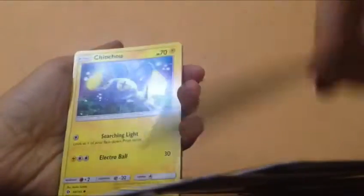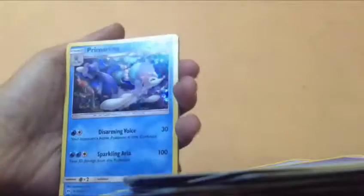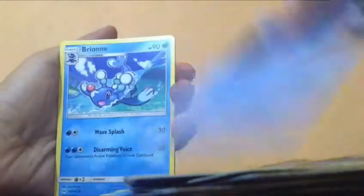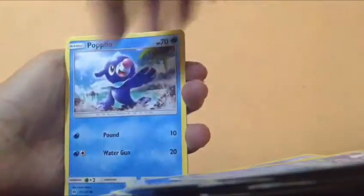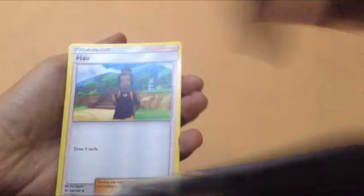Espurr, water energy, Reversal, Jigglypuff, Corsola, Corsola, lightning energy, Potion, Lanturn, lightning energy, Chinchow, water energy, Glassallow. Primarily real, Popcorn, Lileo, water energy, Meowth, Lileo, lightning energy, water energy, and how. This is the box — the field deck box.